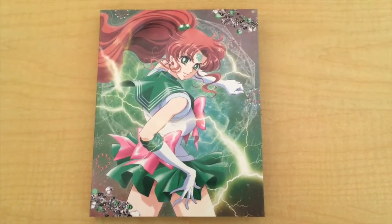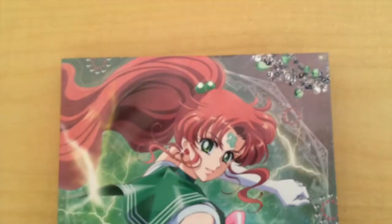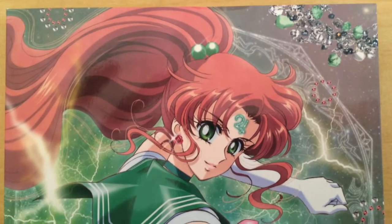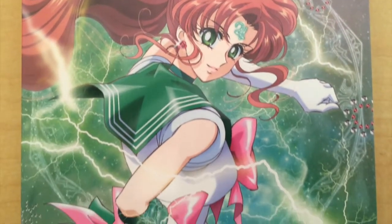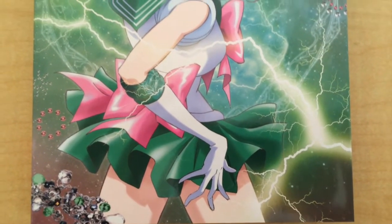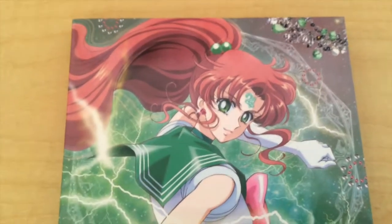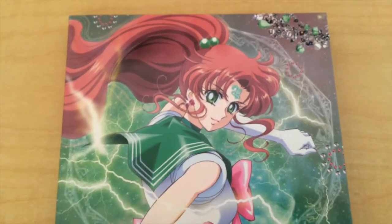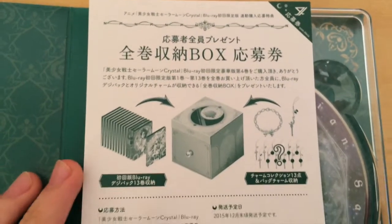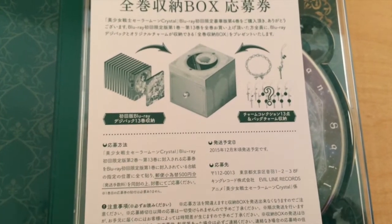Here is how the actual Blu-Ray case looks like. Jupiter looks really gorgeous in this design — I really like this one better than Mars. When you first open the case you find the ticket number 4 for the special box coming up later this year.